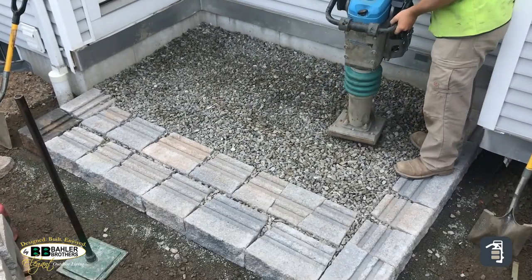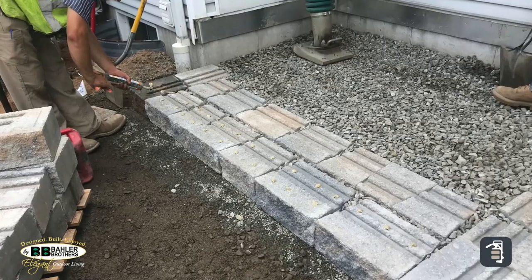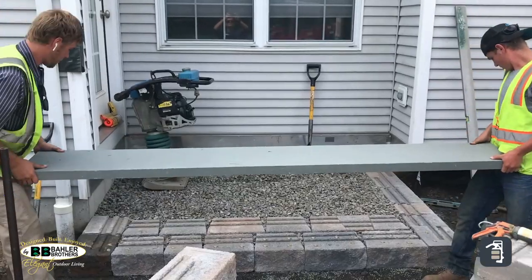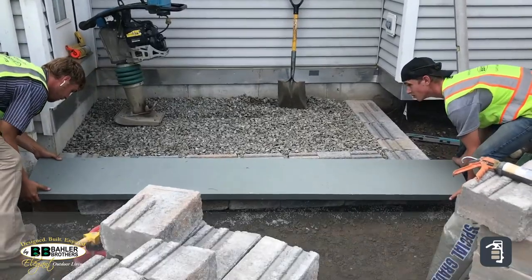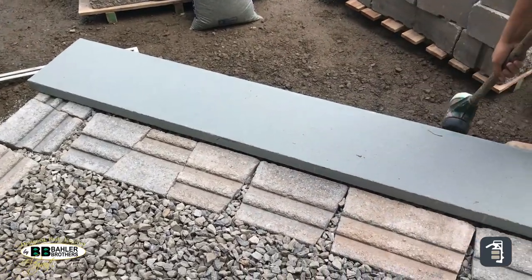For compacting the product you can use a hand tamp, or in this case we're using a jumping jack — a little bit overkill, but certainly that's a great product for consolidating your stone. Stone does not need a lot of compaction; that's the beauty of it.